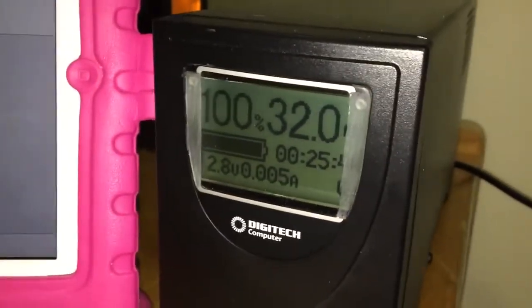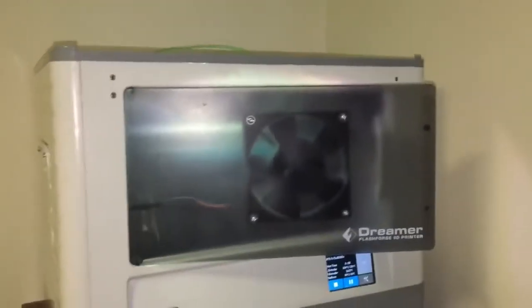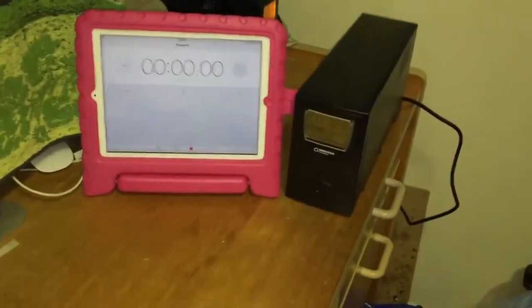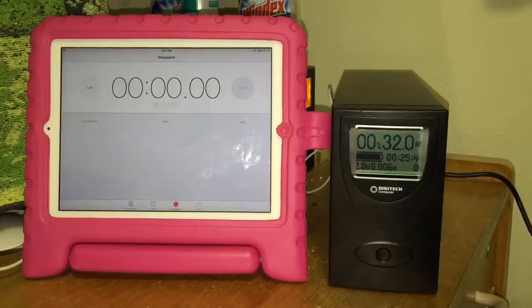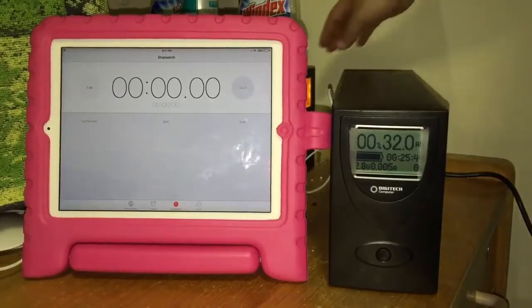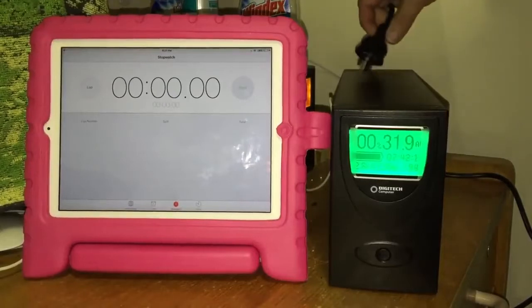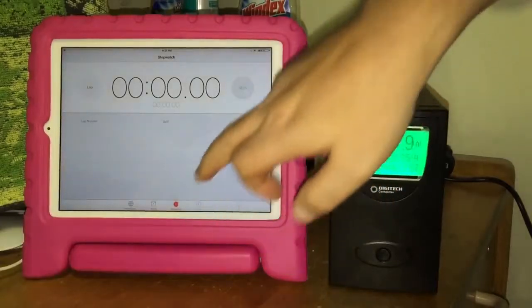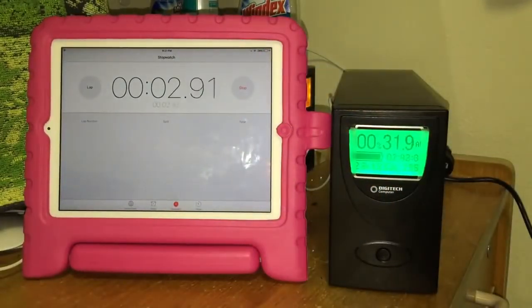The battery is at 100% and 32 amp hours, currently running a 3D printer. I'll set the camera up to record both screens and see how long it can run the printer at full power. Now I'm going to pull the power — the printer is now running on battery. I'll start the timer and let's see how long it lasts.